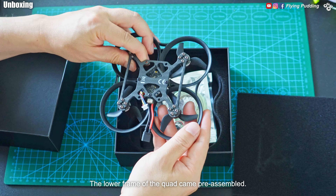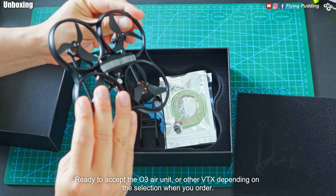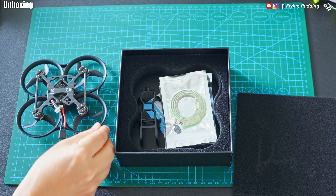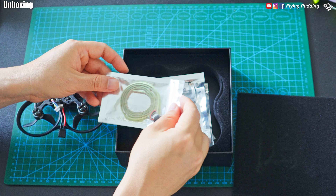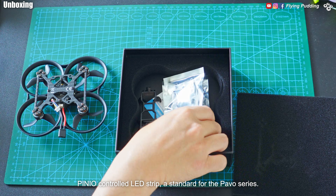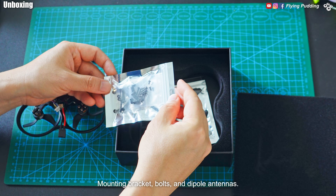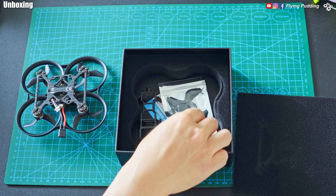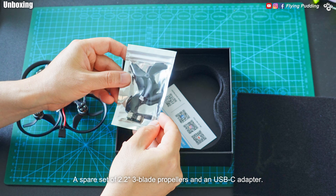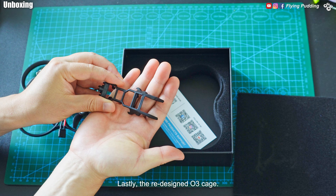The lower frame of the quad came pre-assembled, ready to accept the O3 air unit or other VTX depending on the selection when you order. Pin IO controlled LED strip, a standard for the Pavo series. Mounting bracket, bolts, and dipole antennas. A spare set of 2.2 inch 3-blade propellers and a USB-C adapter. And lastly, the redesigned O3 cage.